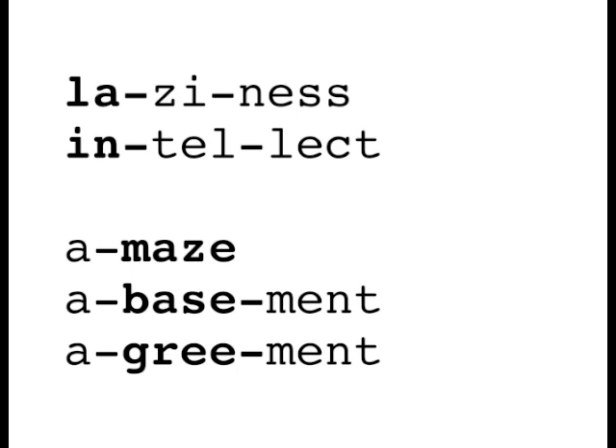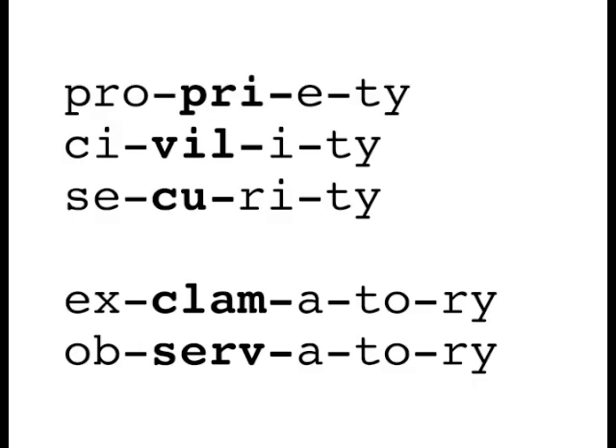When a is unaccented, it'll schwa. This happens when a is at the beginning of words very often. For example: amaze, abasement, agreement. In these words we show the y-rule for Webster Speller. Unaccented y's have their second sound of e, and accented y's have their main sound of i, like in 'my' or 'by': victory, deny, faculty. In longer words, y is almost always having its second sound at the end because the accent usually falls somewhere earlier in the word.